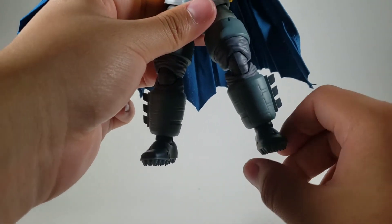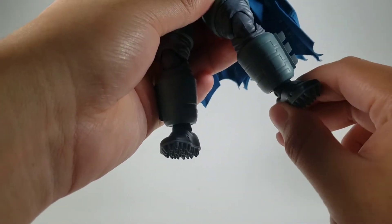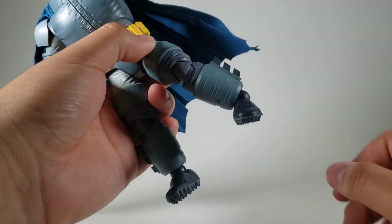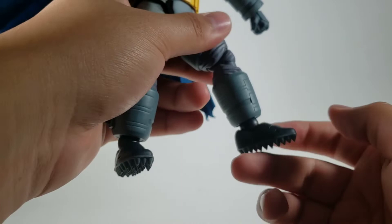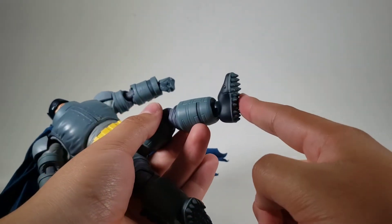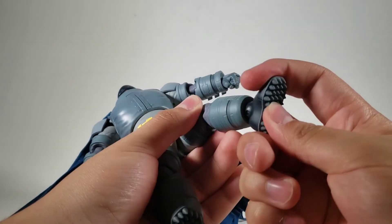It's pretty damn good — you get a swivel on the top and the bottom, and you can move them up and down really nicely. These feet are sharp — ouch. And you got a toe hinge that moves up and down.